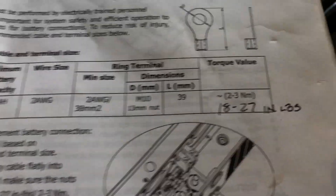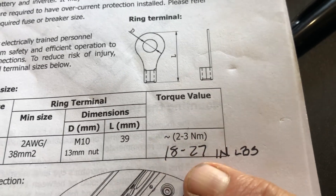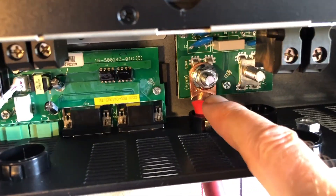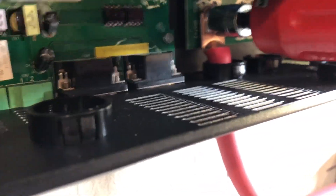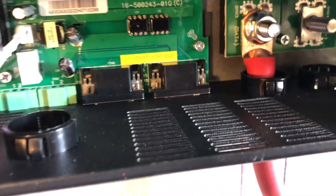Now we're going to come back and torque this down. According to the specs, two to three newton meters, which is 18 to 27 inch-pounds. We don't want to over-torque this because it's attached to a PCB board. We're at 25 inch-pounds — that's not real tight, that's pretty easy. Just going to repeat the process for the other side.